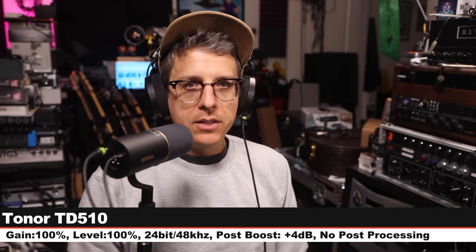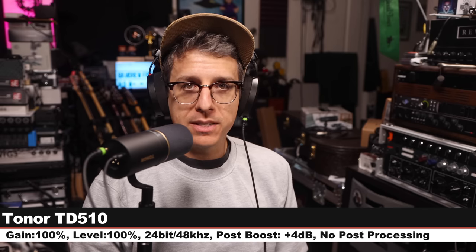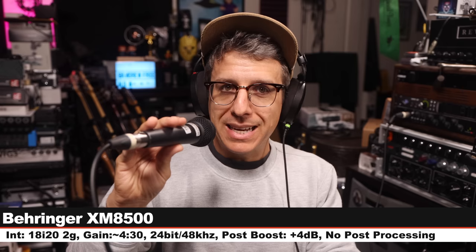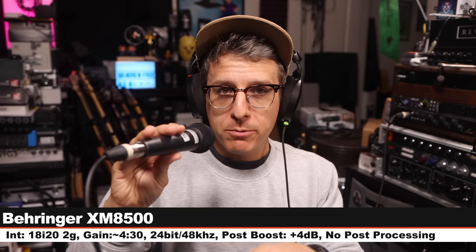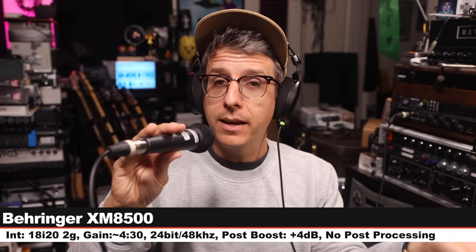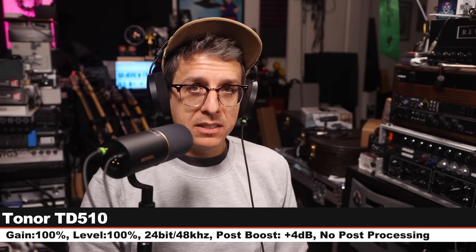Now I'm going to do a quick spoken word comparison between the microphone we're reviewing and a handful of other microphones so we can hear how it stacks up against the competition. Starting on the Tonor TD510, 3 inches off, gain at 100%, 24-bit, 48 kHz. Then on to the Behringer XM8500, a $25 XLR-only dynamic microphone. If you include an affordable interface, this will be about the same price as the Tonor. I am 3 inches off, running into the 18i20 2nd gen, gain at around 430, 24-bit, 48 kHz. Back again on the TD510 for a palette cleanser.